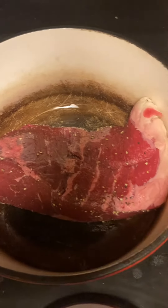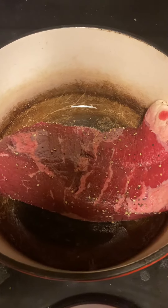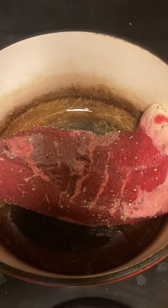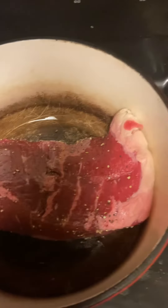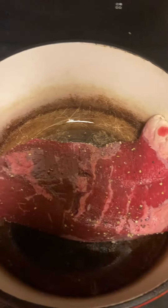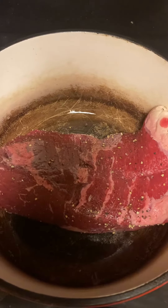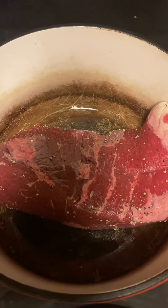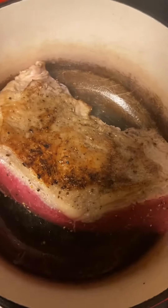Starting fat-side down, giving it a nice beautiful sear. You can hear that fat sizzling, starting to render. It really does make a difference — sometimes cooking is science. We've flipped it over and we're going to give it a nice sear on the back side too.